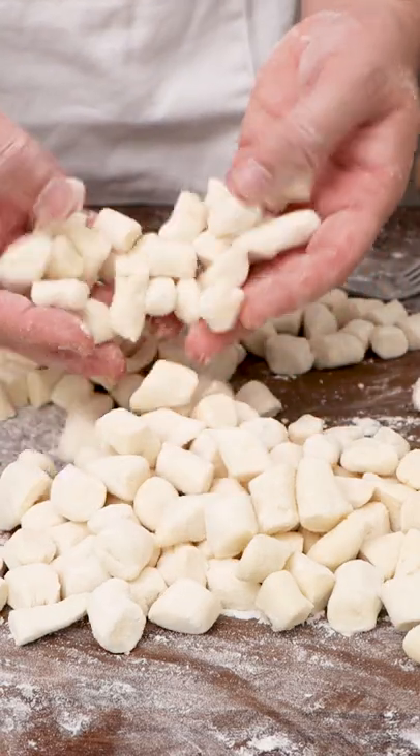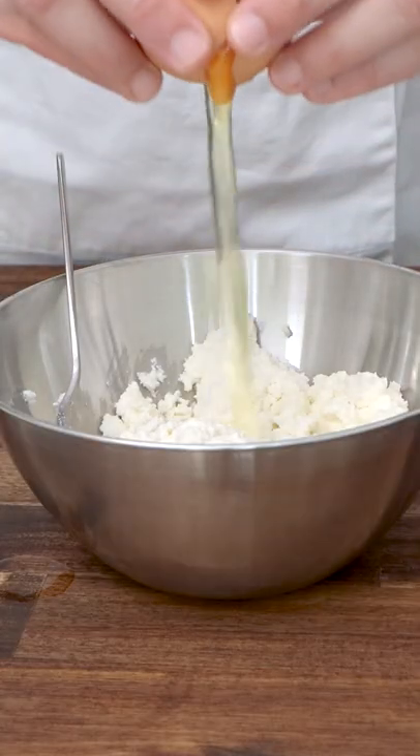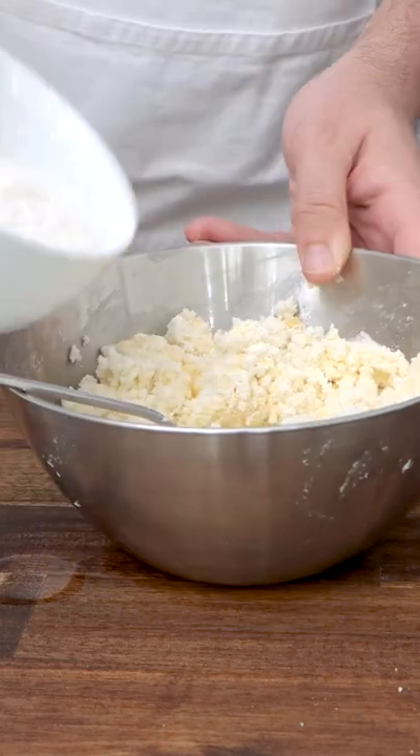You will be surprised how easy, how quick it is to make ricotta gnocchi that's so moist and melt in your mouth, and I love it. Now what you need to do: you get some ricotta, you break one egg, you put a little bit of flour, pecorino cheese — I love pecorino cheese.